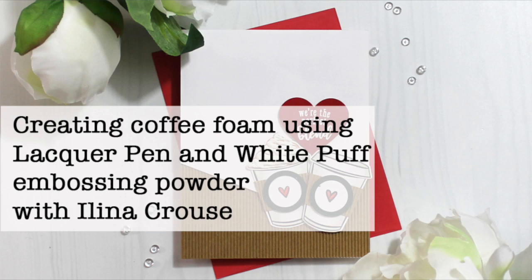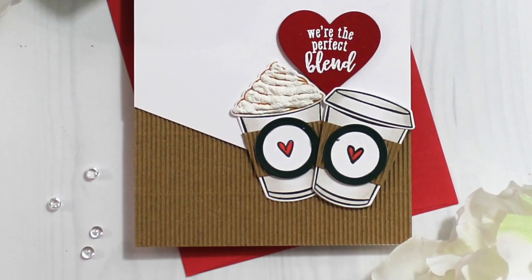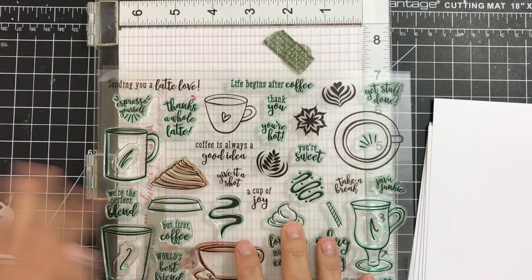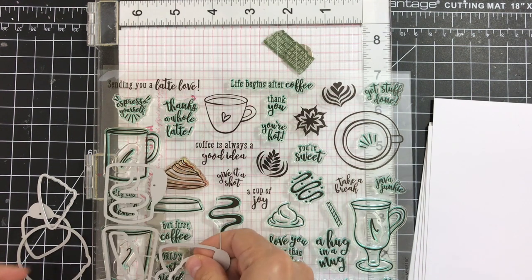Hi everyone, this is Elena Krause and welcome to another card video. In this video I'm featuring the new August monthly Hero kit from Hero Arts, and I'm showing you a technique to create a foam-like coffee foam using the Hero Arts locker pen and white puff embossing powder. You can see here on that latte the little puff of foam. Let's get started — here is a quick overview of the kit.